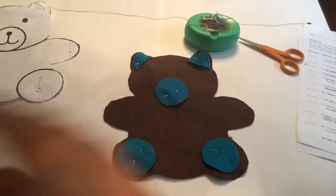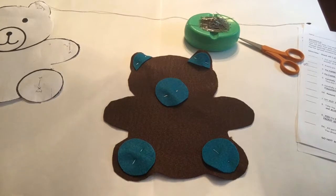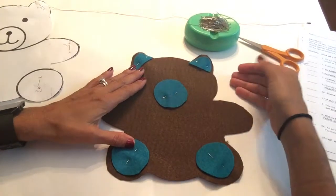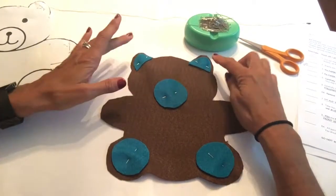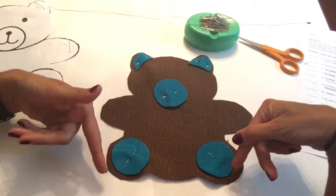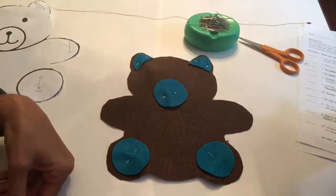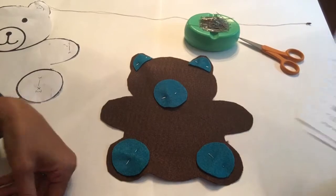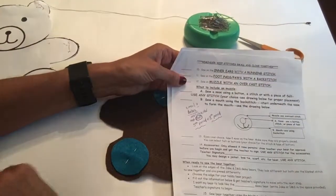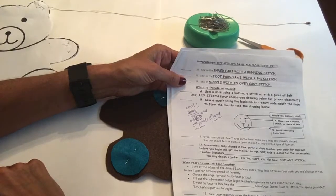Now I've pinned my felt foot pads, my muzzle, and my inner ears to the front side of my bear. All patterns should be cut at this point. In school, I will make sure you have the inner ears down a little bit, your muzzle towards the middle, and the foot pads up. I will come around and sign off, and then we will all turn to the next page and go over step number ten.